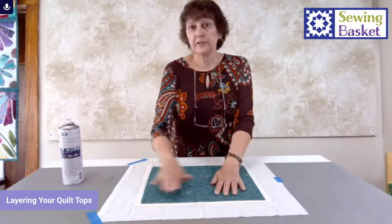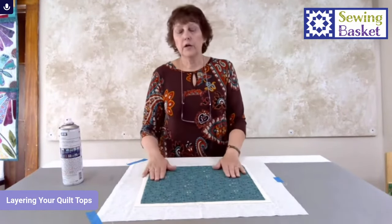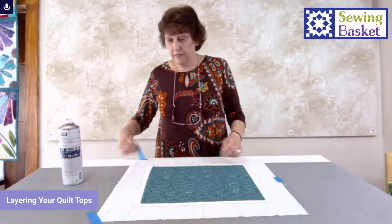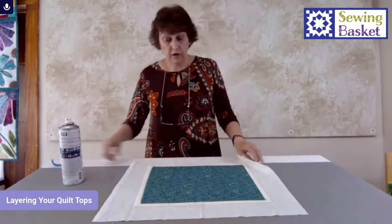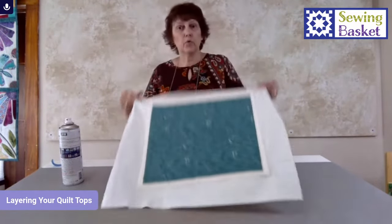505 works great. We've tried different brands and we like 505 the best — it doesn't gunk up your needle and it holds really, really well. Remember the sizing: backing is biggest, then batting with at least a few inches of excess all the way around on a big quilt, then your quilt top. Remove the tape and your layers are together and you're ready to go.